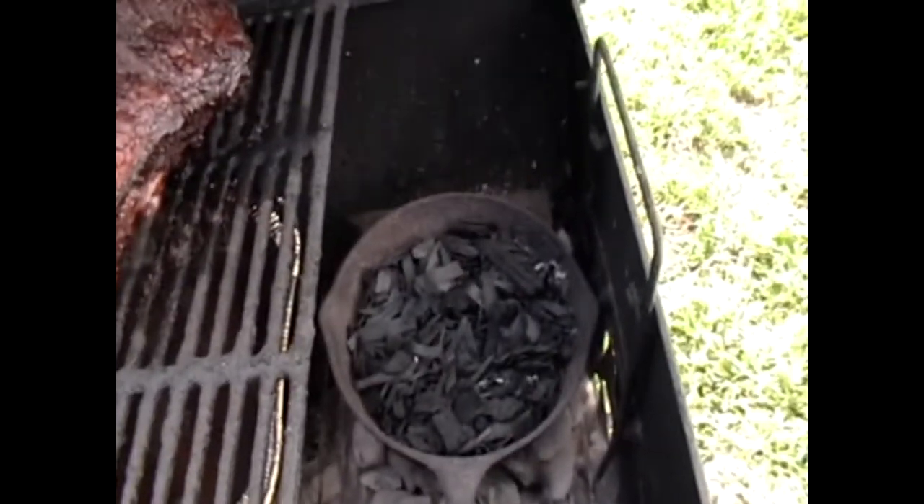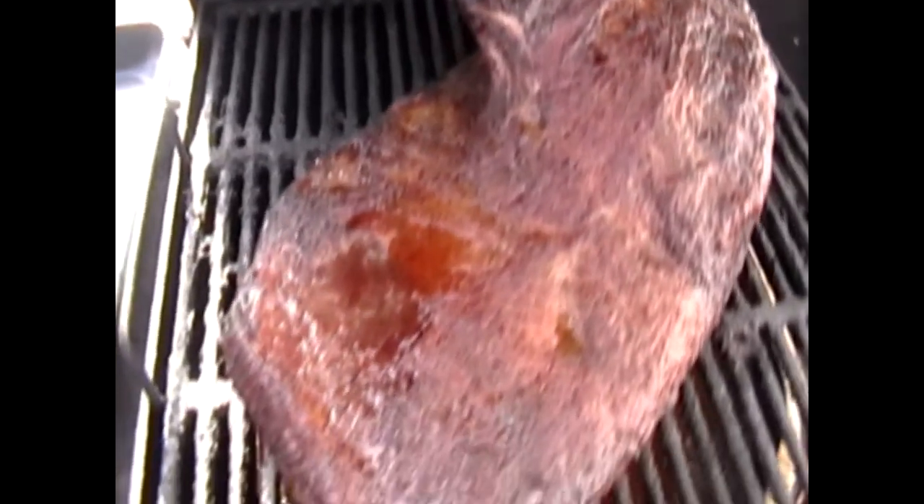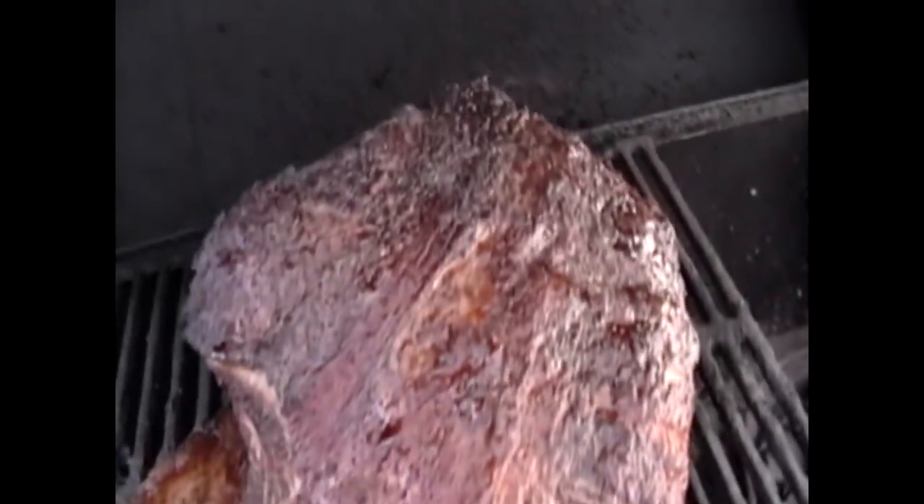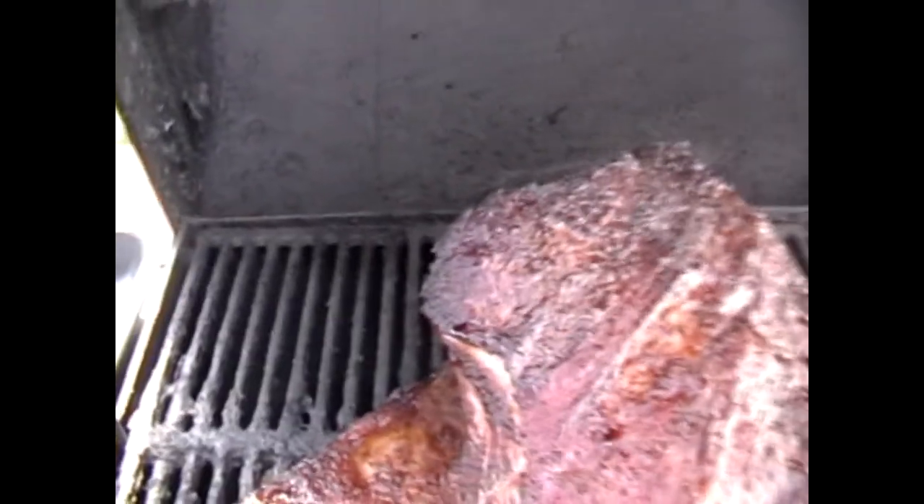Still got some good wood chips going. I think I'll have enough for the rest of the cook — I've got about an hour to go. Lots of moisture as you can tell; that's a good thing. It's still very wet all over. Color is looking great. I'm very happy with the way it's looking and turning out. I'll probably leave it on for another hour or so just to get a little more smoky flavor, and then I'll take it inside, wrap it up in foil, stick a probe in it, and stick it in the oven until it's done.